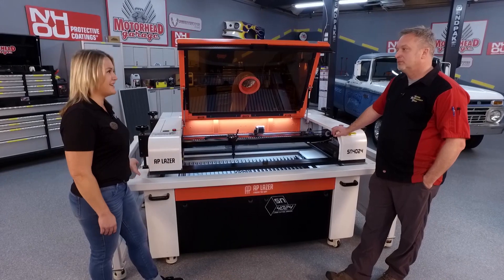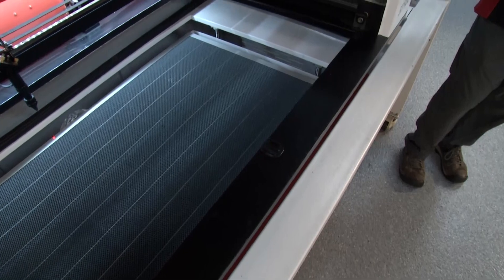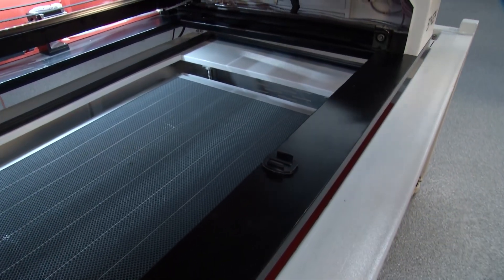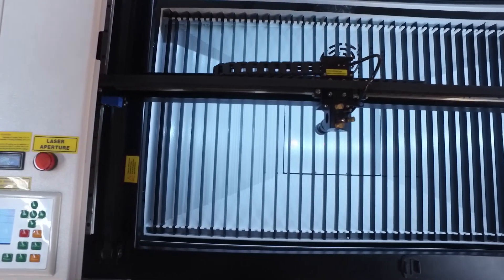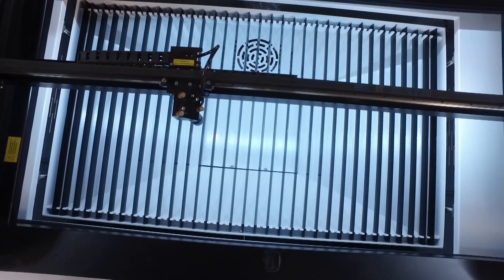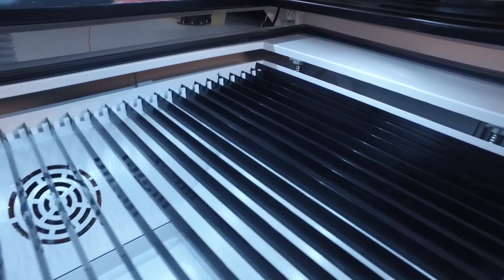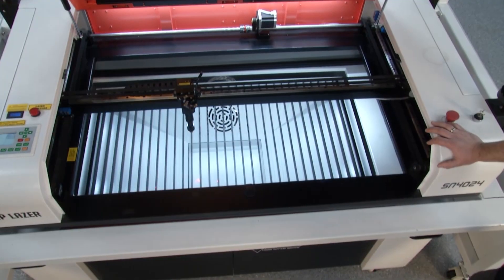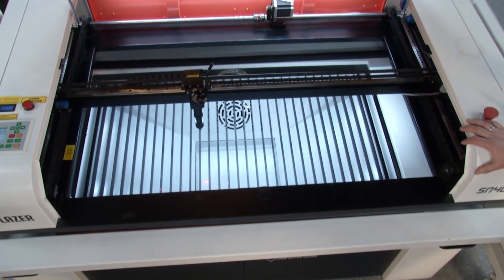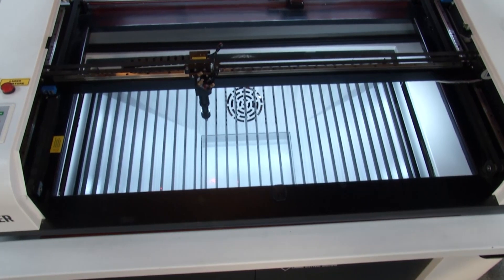We have this cutting table here, and that helps you get a better cut. Normally we see the honeycomb in here for engraving, but we've removed that — this comes standard with the Z table. Why is this better for cutting? When heat rises through the honeycomb, you'd get honeycomb impressions on the back of your material. The cutting table gives you a cleaner cut, and it has a little catcher so if you have tiny pieces you're cutting out, it will catch those for you to collect later.